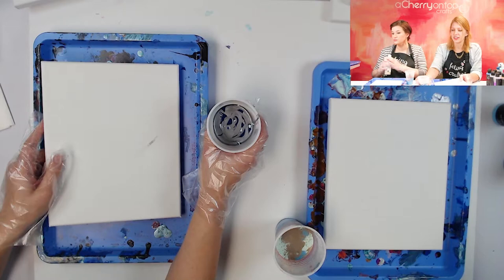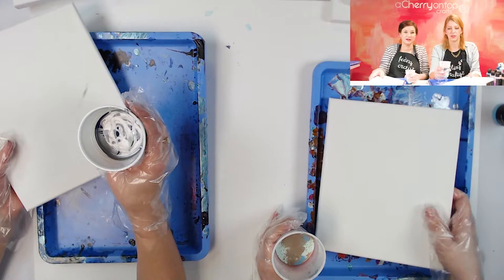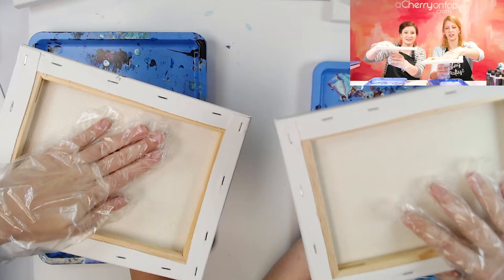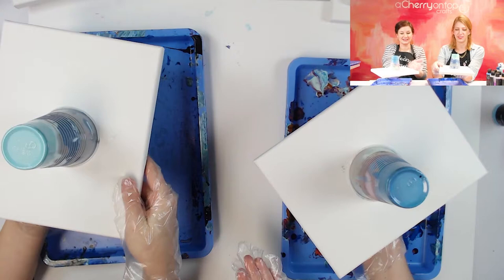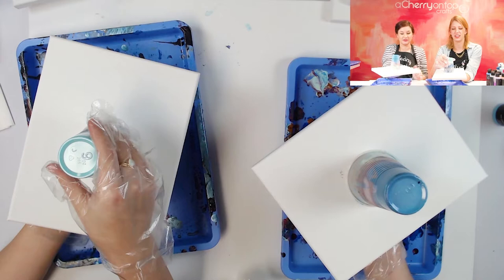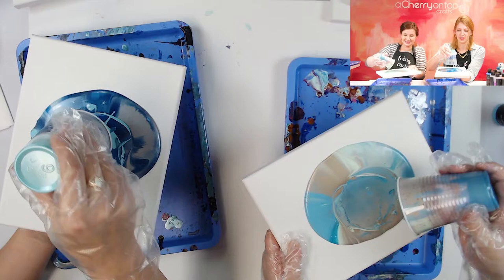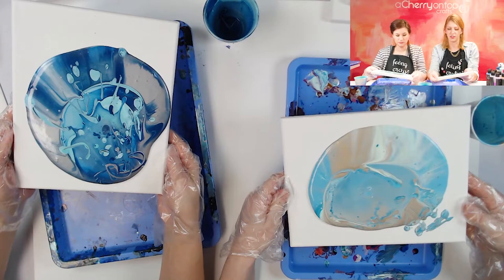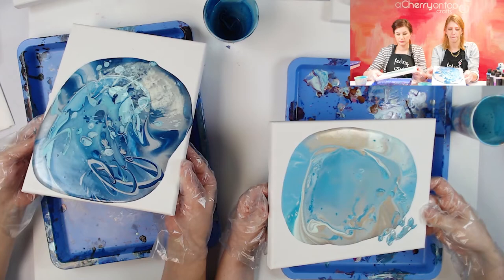If you find you need more paint you can go back in on your canvas and paint — connect it together. Now we're just going to take the canvas, put it on top of our cup — then we're just going to flip it. This is the most scary part. Then we can let gravity work a little bit, and we'll start to slowly lift up our cup. Look at those colors together! Then here's where we're going to start moving our canvas around to try to get it to cover the whole canvas.